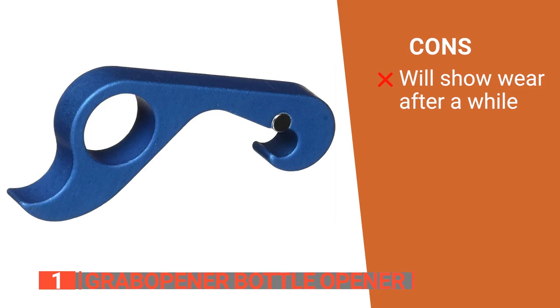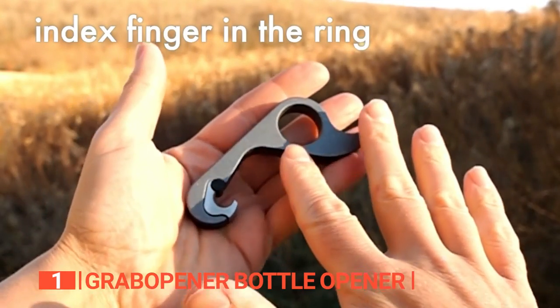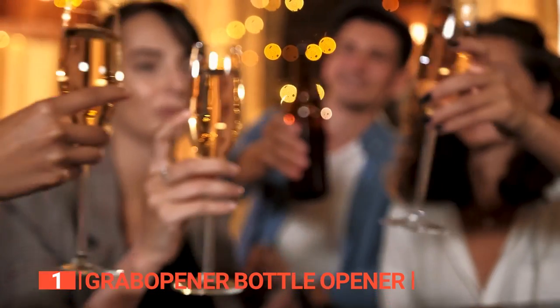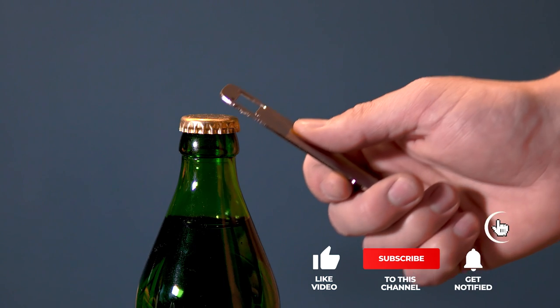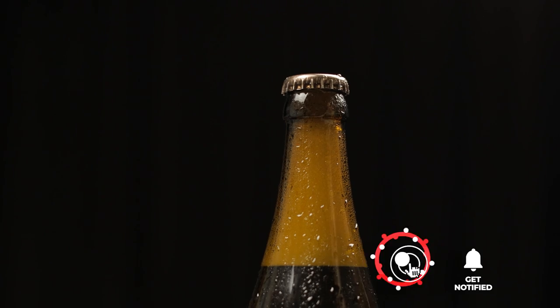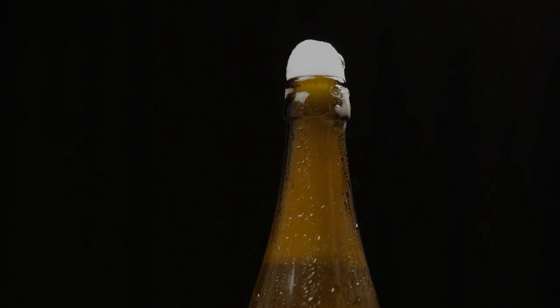However, the paint will eventually scratch off in certain areas. The Grab Opener bottle opener is a sturdy, well-balanced tool with an innovative magnet feature that works with one hand so everyone can use and enjoy it. That's all for now. Thanks for watching, and if we helped you out in any way, please hit the like and subscribe button. We'll see you in the next video.